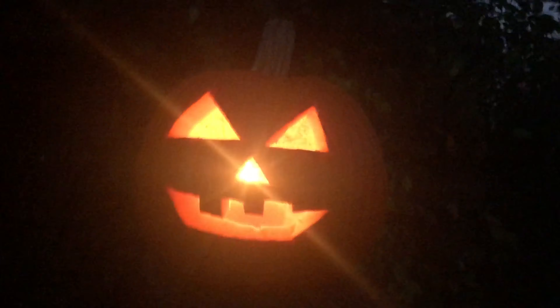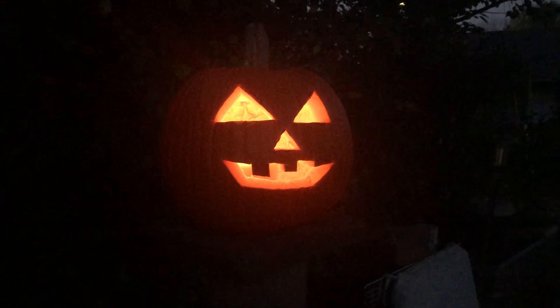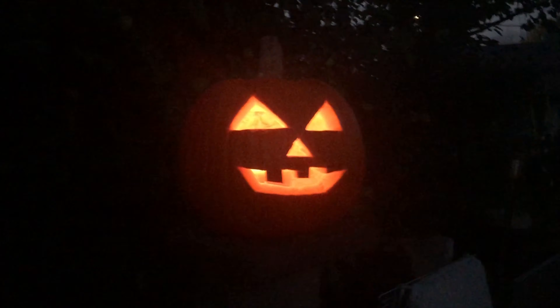Alright, it's night and it's kind of dark — look at this thing, whoa! Look at that at night — the candle is in there, it's pretty bright. That looks really cool, I'm not gonna lie. Right now my mom is inside about to work on hers, and one of my friends is about to come over too. This is sick, I really like it!